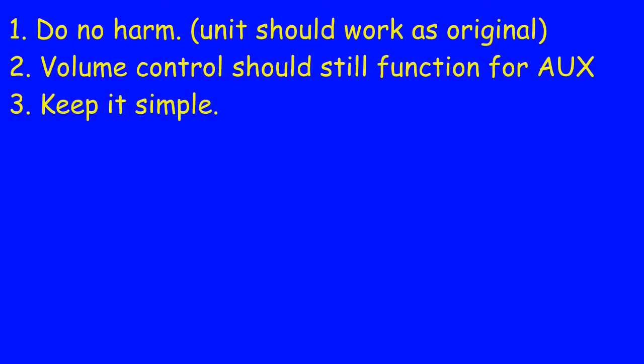Going along with the project that Doug and I are collaborating on — adding an aux port to almost anything — there are three things we want to do. One is do no harm: the unit should work just like it originally did when we are done. Two: the volume control should still function for the aux input. That gives you the possibility of controlling the volume either with the volume control on the unit or by turning up your MP3 player, and controlling the volume with the unit's control, or controlling it from your source.